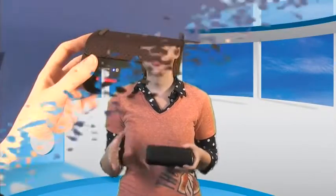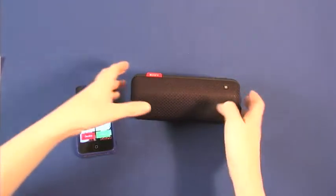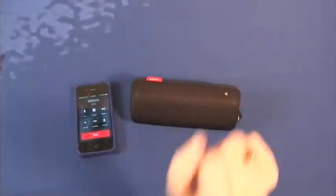Once paired, users can select the tunes they want to hear via a device and adjust volume levels on the speaker. The speaker also allows users to answer incoming calls with paired smartphones — press the phone button on the speaker to answer, and again to hang up.